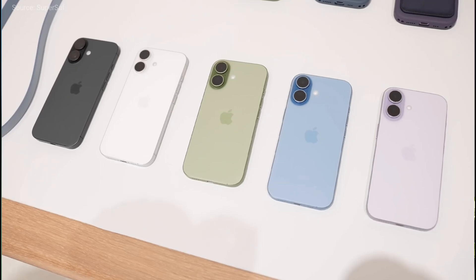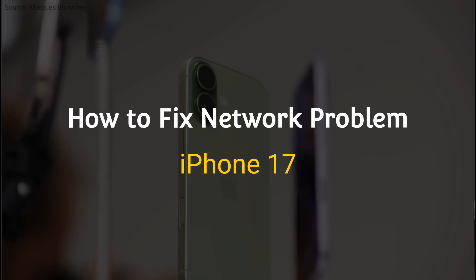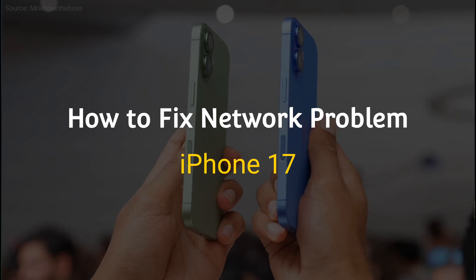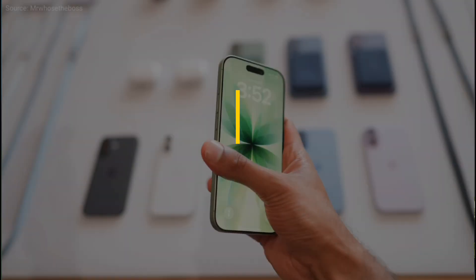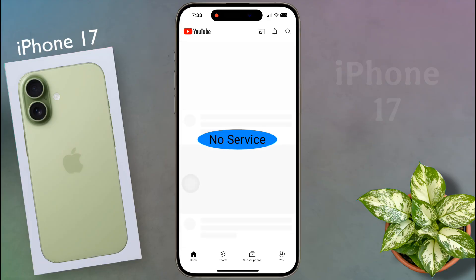Hello guys, welcome back to our channel. In today's video I will show you how to fix network problems on iPhone 17. If your iPhone does not get a network signal after inserting the SIM card, showing no SIM card or no service, or if internet is not working, then today's video is for you.